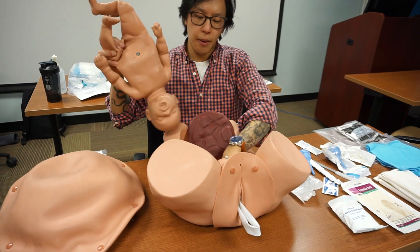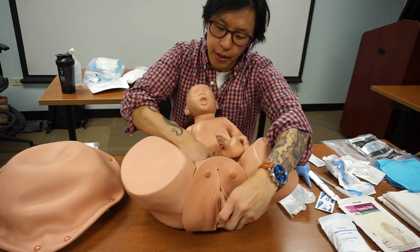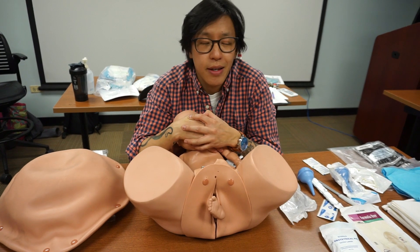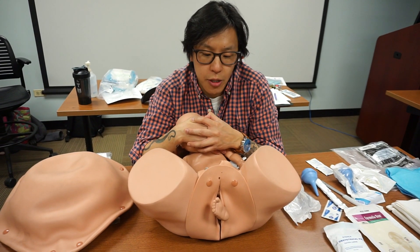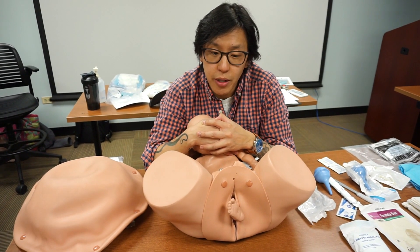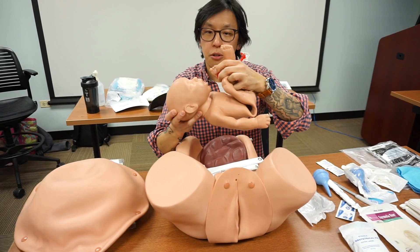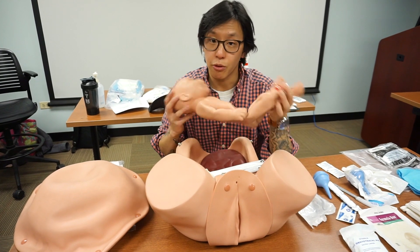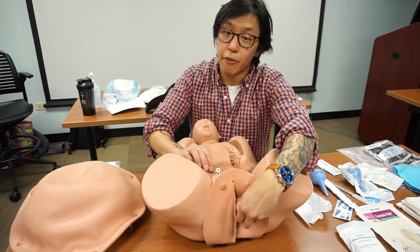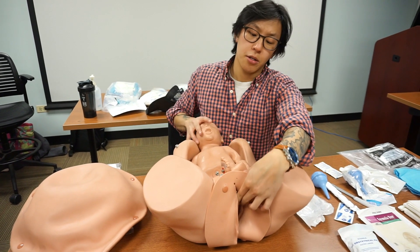The next presentation is limb presentation — if you see one foot or one hand. In this case, the baby cannot be delivered vaginally. Rapidly transport the patient in a knee-to-chest position — knees up to the chest, essentially closing the exit for the baby. Refrain from giving the baby a high five or pushing the limb back in. That is a big no-no.